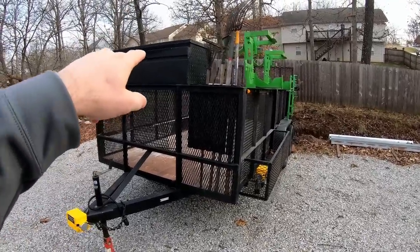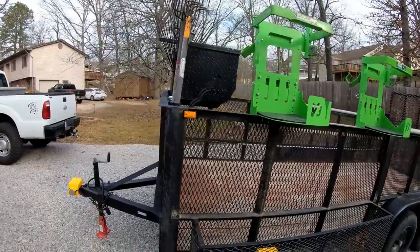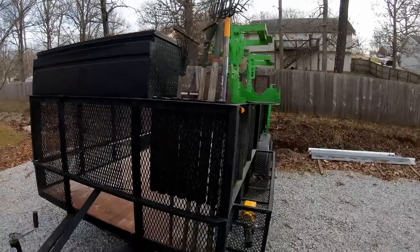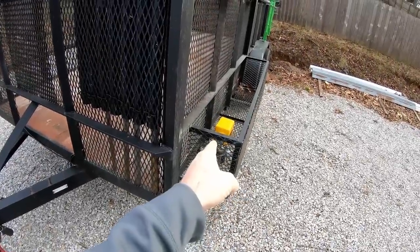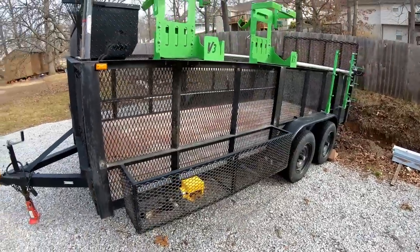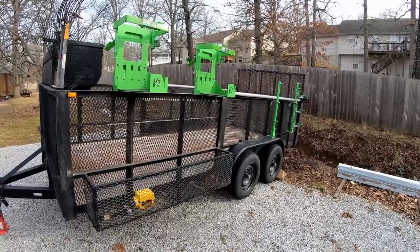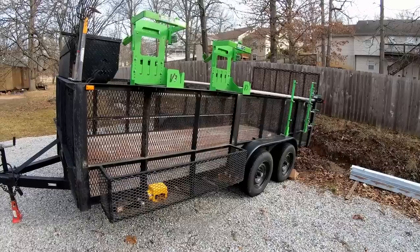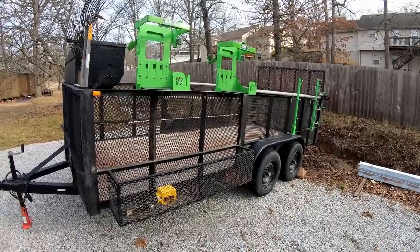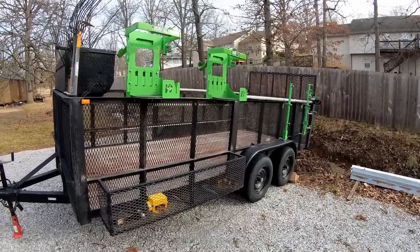I've got a truck toolbox mounted up front, which is really handy on an open trailer — it gives you some good storage. I built some tool holders out of two-inch PVC pipe to hold my hand tools, and I added a basket on the side where we put our fuel cans. We don't use this trailer a lot — it's really just a backup trailer at this point. At one time it was our primary mowing trailer, then I made the transition to enclosed trailers to keep my equipment out of the weather. But this trailer is great for large cleanups — brush and things like that.